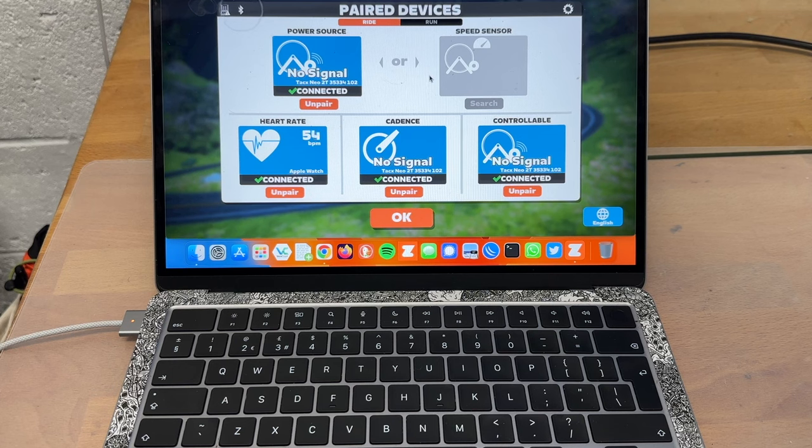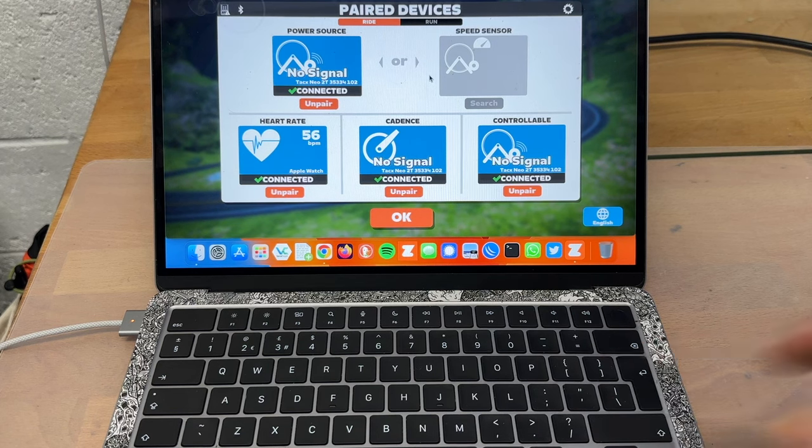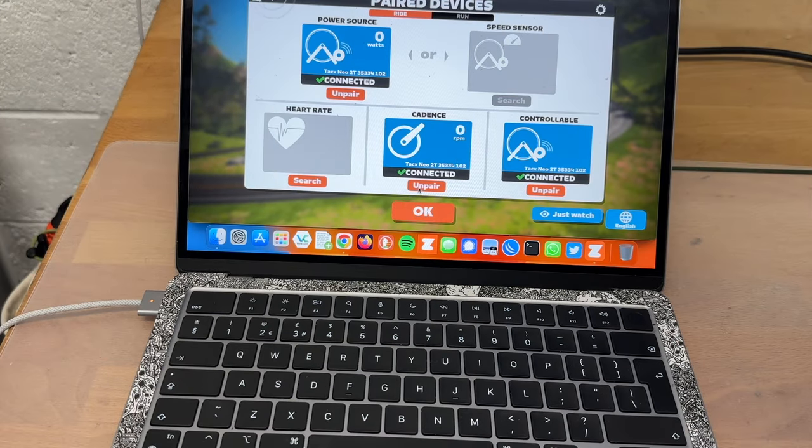That's what I'm going to attempt to show you. We can actually see it working right now, but we're going to shut everything down, start it up, and start from first principles so you can see how it all should work. I have to say it's not totally reliable, unlike my Garmin watch which uses ANT+, so let's give it a go anyway.